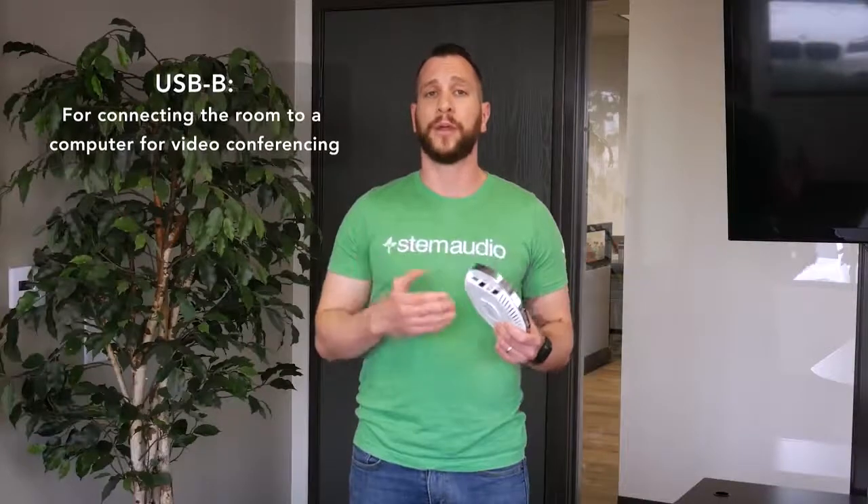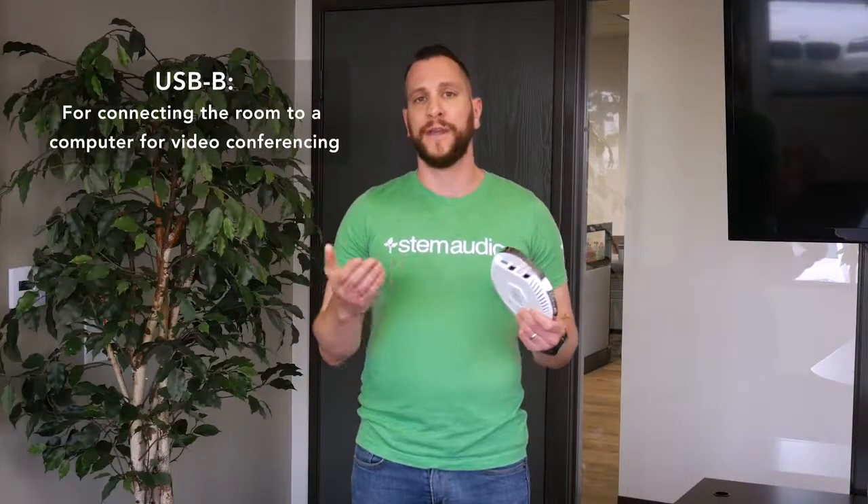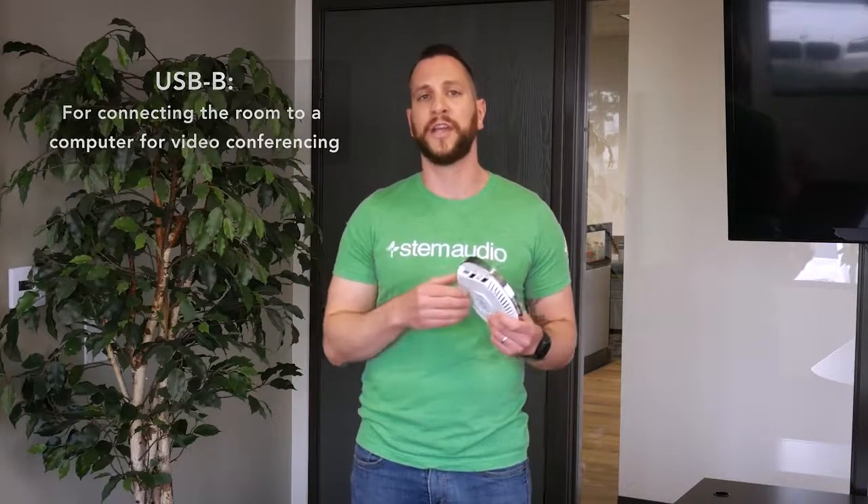After that, you're probably going to want to make the USB connection — that's in the case of you using a PC for video conferencing. You can also use the Dante connection if needed, and if you're going to use external speakers, you have your external speaker connection.